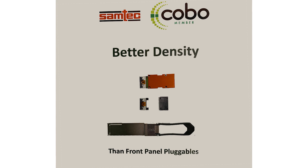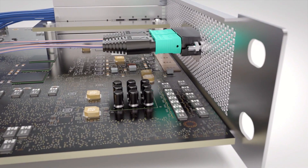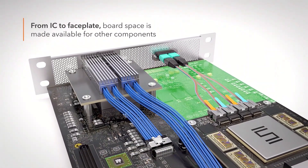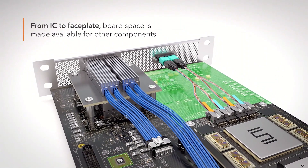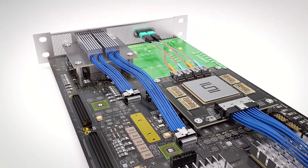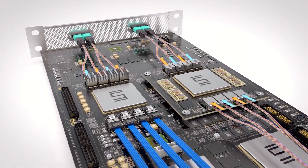The Kobo module is important to Samtech because the Firefly, which is one of our products, is the inspiration for Kobo. The Firefly is a small embedded form factor that plugs and unplugs exactly like the Kobo module — this will unplug and plug back in, even though it is an onboard optical module.